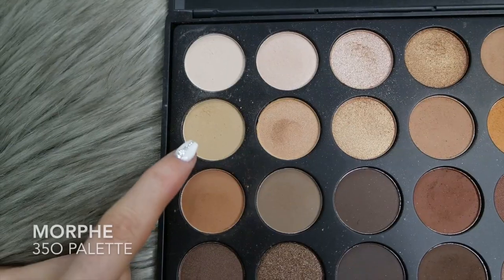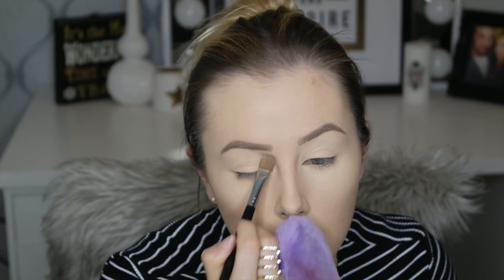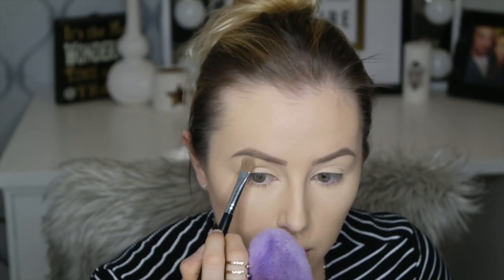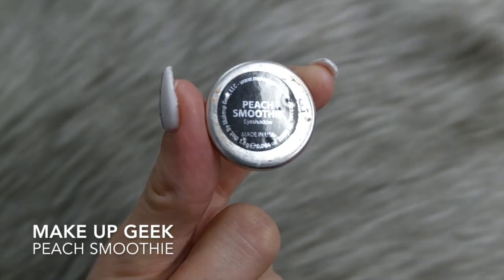I'm starting off with my face already done — I'll list all the products below. I'm going in with MAC Soft Ochre Paint Pot and I'm just setting it with a shade from the Morphe 35O palette, using a Sigma E60 brush.